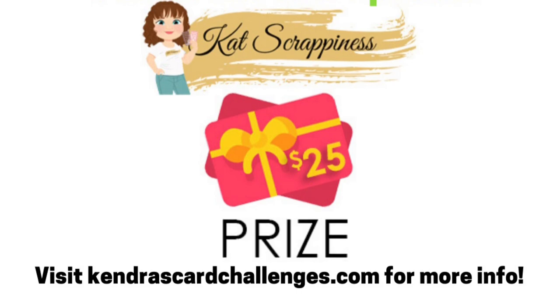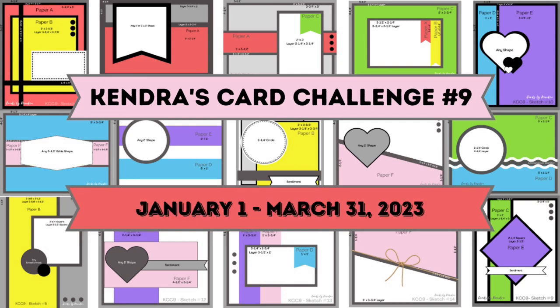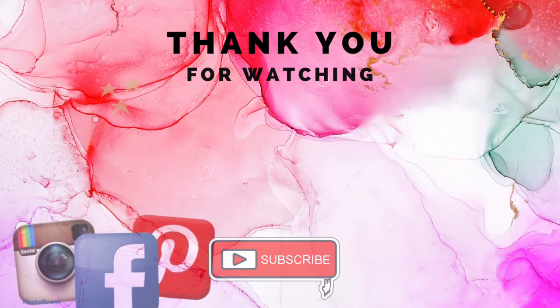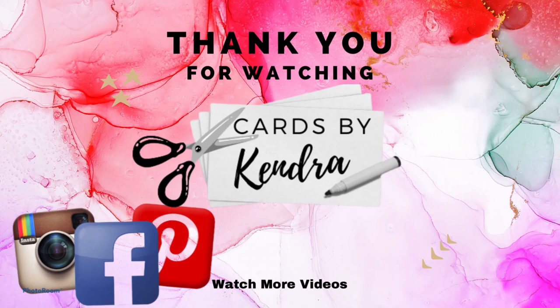These are affiliate links, which means if you make a purchase I make a small commission at no extra cost to you. I've had so much fun being a guest designer for Cat Scrappiness this month, being able to create with all of these fabulous new products. I hope you've enjoyed this video and I hope you will consider subscribing if you're not already a subscriber. Thank you so much for watching and I hope you have a wonderful day. Happy crafting!